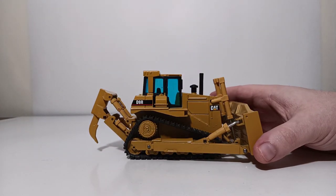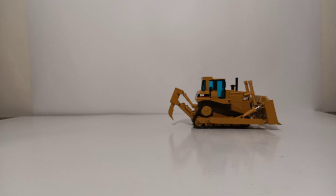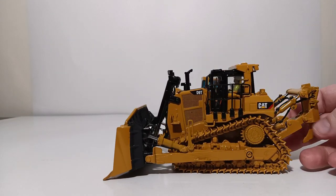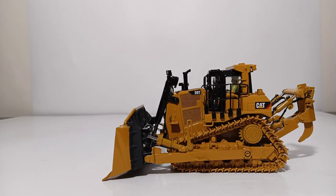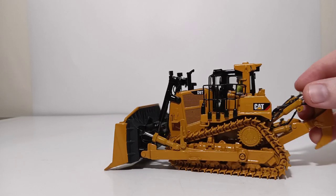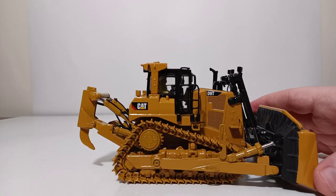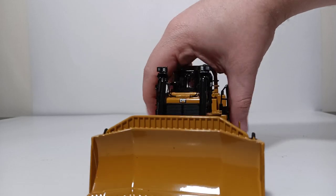So that's the D9R by NZG. If you are currently looking for the newest version of the CAT D9 in 1:50th scale, here it is — this is the DieCastmasters CAT D9T. This was one of the first proper DieCastmasters Highline Series models that they did when they took over the license from Norscott and Tonkin Replicas. Solidly built model. If you are interested in seeing an up-close review of this model, I will provide a suggested link on screen. As always, thank you guys so much for watching. Until next time, take care and be safe.